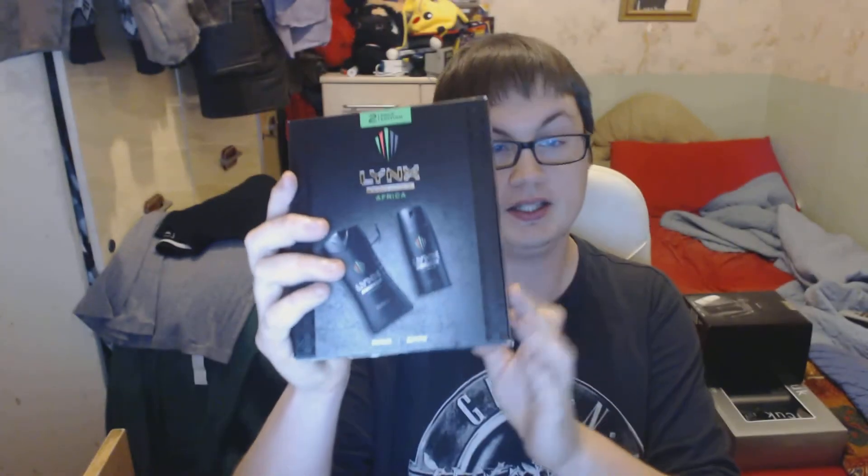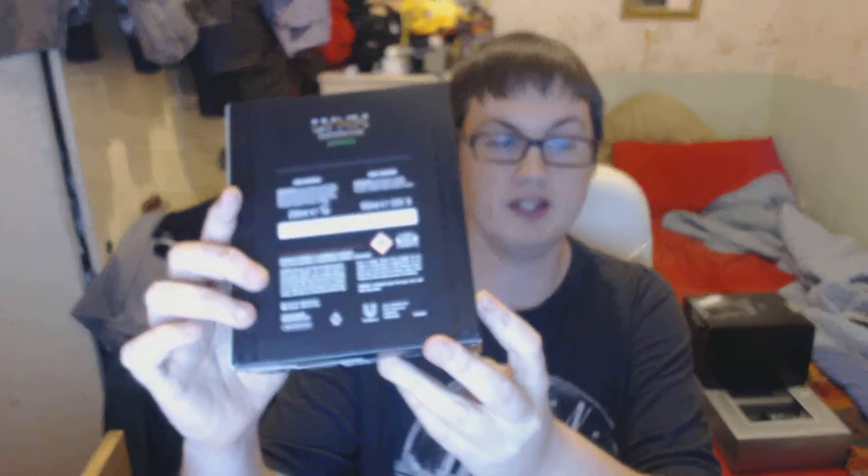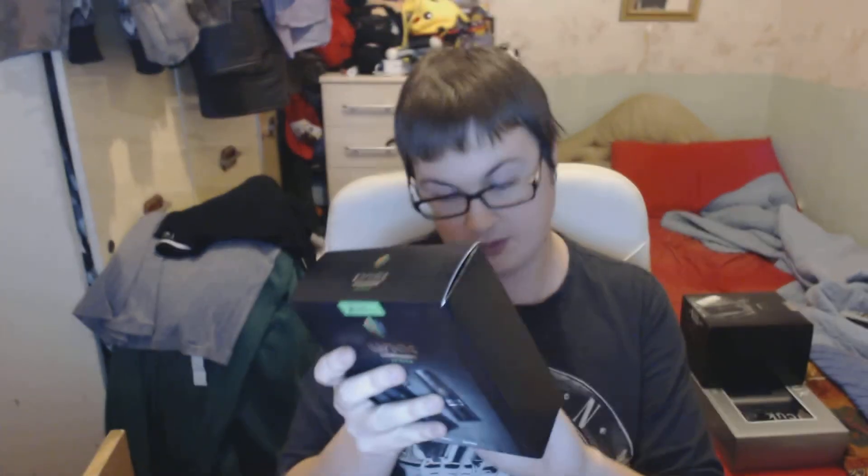This is part of the Lynx collection — the Lynx Africa two-pack edition. Lynx always has really good packaging for this kind of stuff. It's basic but really well done and it feels really nice. This pack has got the body wash and the body spray. The body spray is basically what you put under your arms after a wash or bath. It's got a nice green inlay that looks white on camera but it's definitely green.